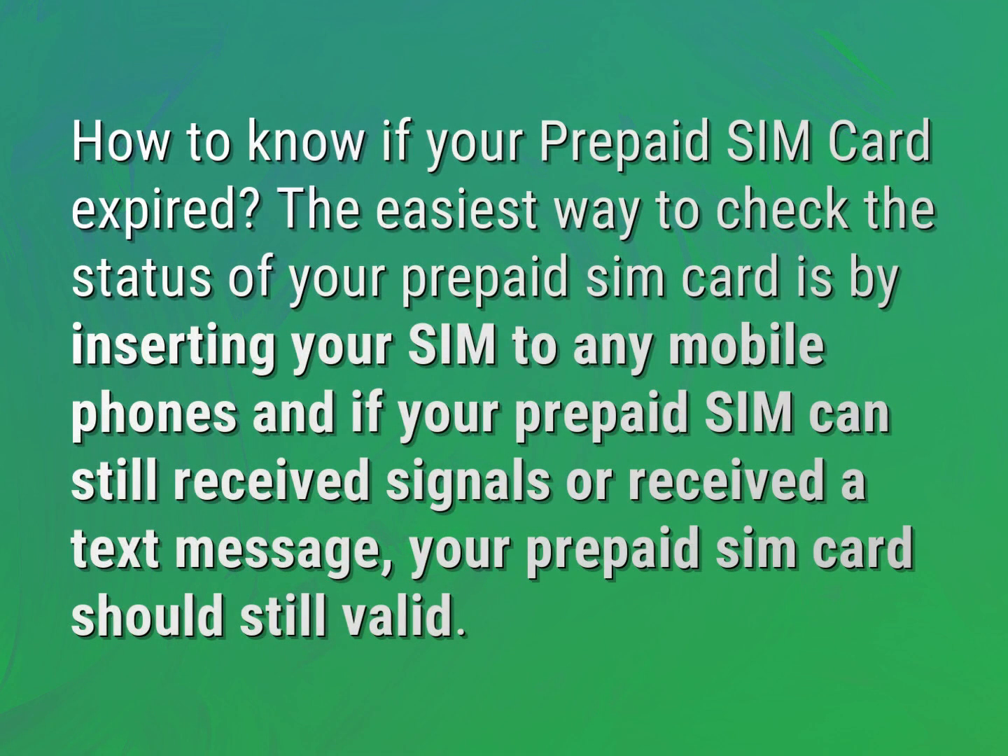How to know if your prepaid SIM card expired? The easiest way to check the status of your prepaid SIM card is by inserting your SIM into any mobile phone. If your prepaid SIM can still receive signals or receive a text message, your prepaid SIM card should still be valid.